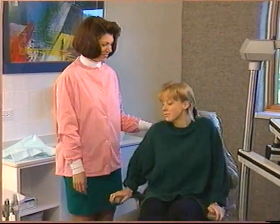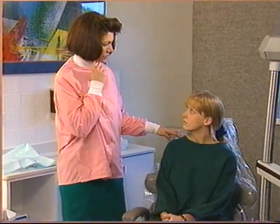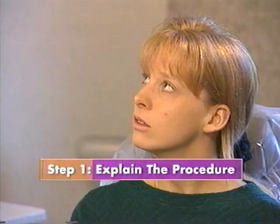Now for the procedure itself. Greet the patient and inform them that you will be taking their dental radiographs today. You may want to greet the patient in the reception area. You may also want to explain the x-ray procedure.